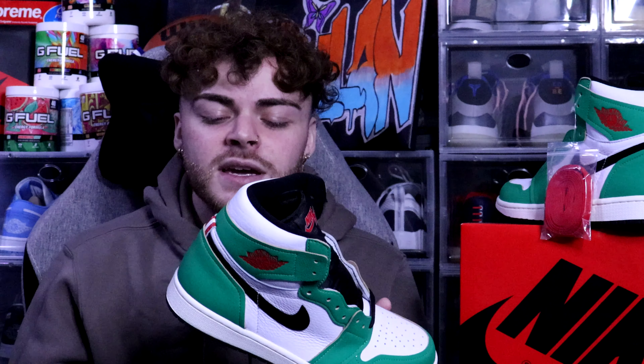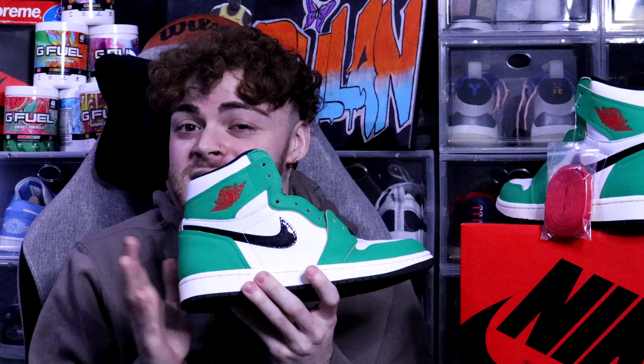Another big reason I really wanted this shoe is that it actually reminds me of the Heineken Nike Dunks, and those are a grail for me — I love the way they look. I'll probably never obtain them because the price is ridiculous, so I got the next best thing here.